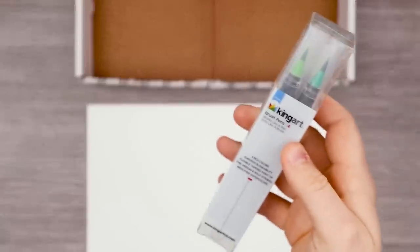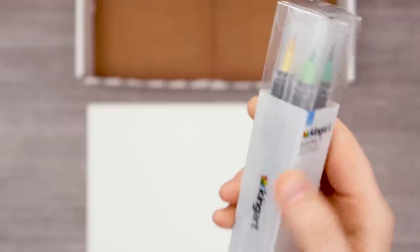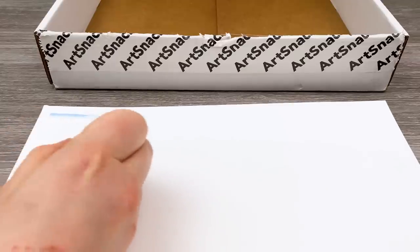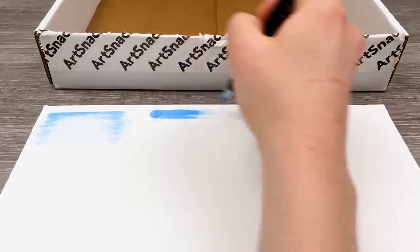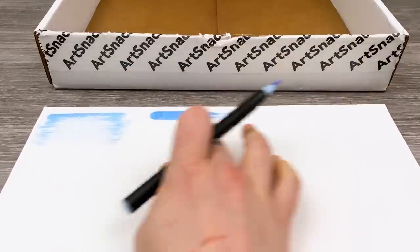Our first art supply is this King Art Real Brush Pins set of four — these are watercolor brush pens. Super excited, love those colors. Two greens, a yellow, and a blue. Let's see how they look on paper. I love this sort of dry brushing if you go too fast — that just looks like already a masterpiece of a sky. I'm definitely a sucker for dry brushing the way that the brush isn't moist enough to create a solid line, so you get this lovely texture.